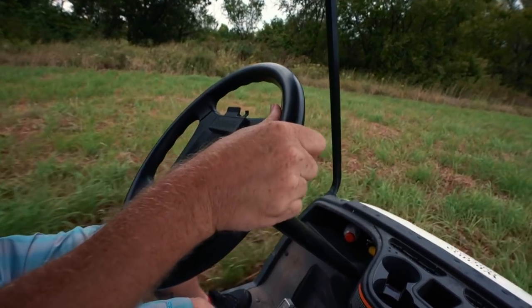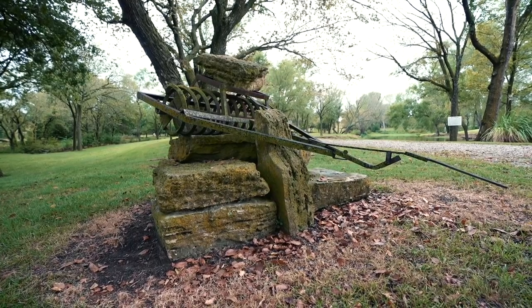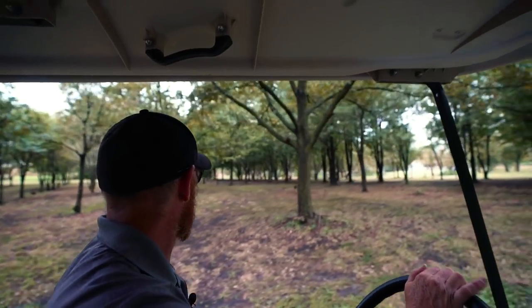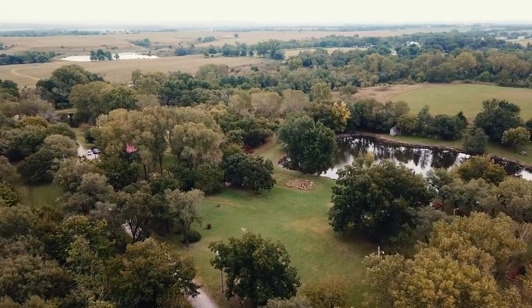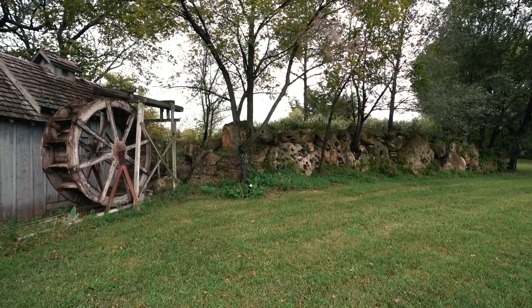In our first video, we showed you some footage from my second trip to the farm. This piece of property consists of about 40 acres of land with a couple ponds and plenty of trees that make it an ideal spot for a disc golf course.